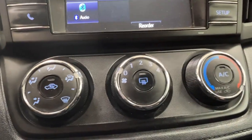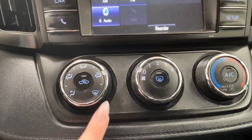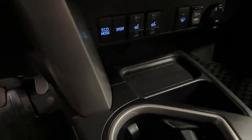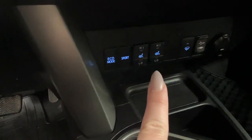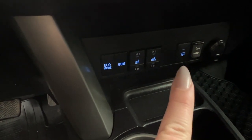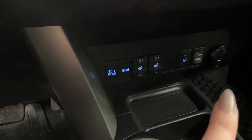Just beneath that is our climate control center. This area is where you'll find the defrost for your front and rear windshields. Under here we have some storage compartments, as well as your eco mode controls, your sport mode, the heated seat controls for you and your passenger, as well as the heated wiper blade, optional adapters for USB and AUX, and your cigarette lighter.